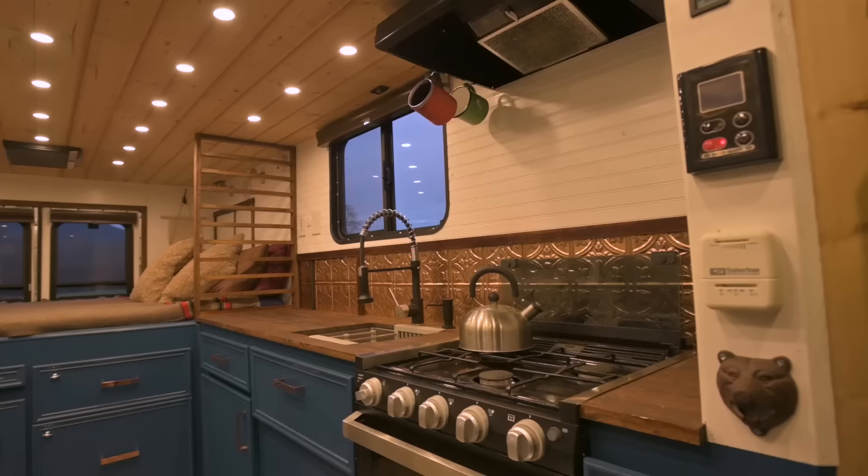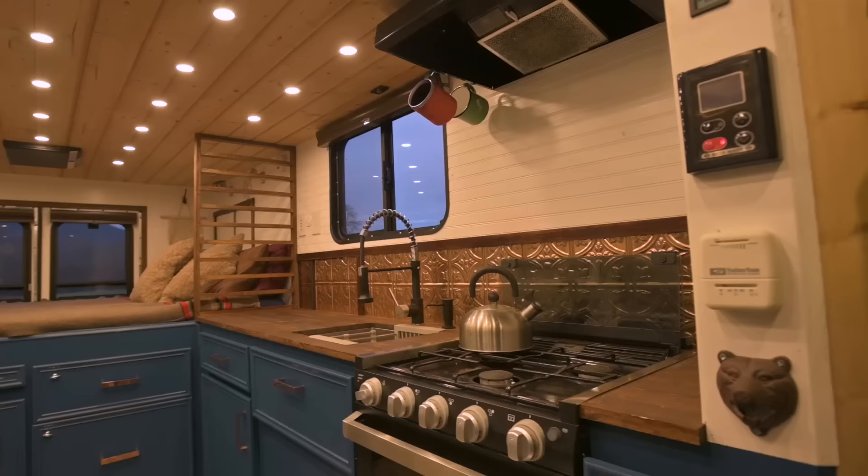My advice for building out an ambulance camper: just pack up some camping stuff and hit the road for a week to see what you need. Our conversion fits us really well, but it may not fit you well — figure out what you need and want and go from there. The other thing I'd say is take it slow. We did so much research on forums, online, Googling, watching lots of videos, and checking out other people's builds. This is probably an amalgamation of like 50 other things we saw that we liked and tweaked and put in here.